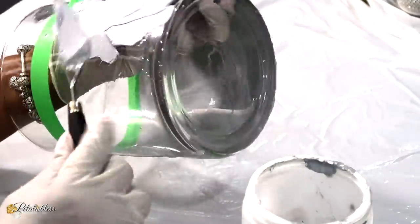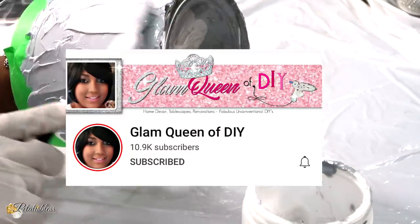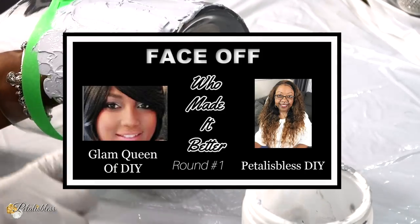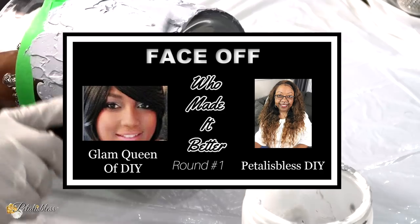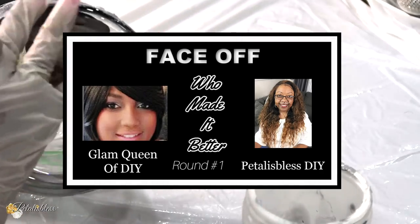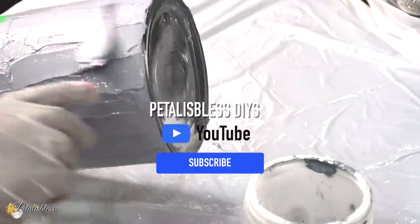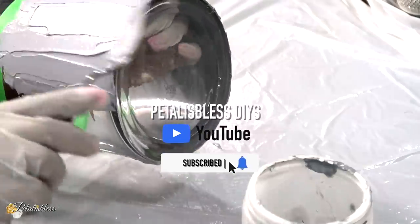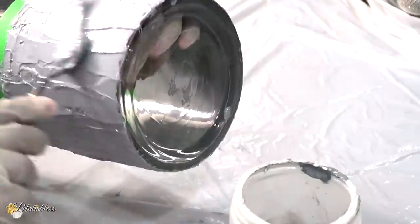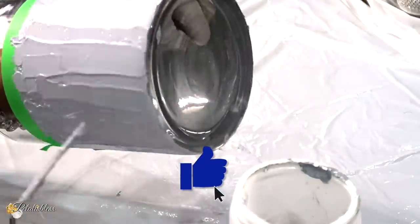Today's DIY video is a collab that I'm doing with the Glam Queen of DIY, and the purpose of this collab is a face-off — who made it better? This is round one. We're doing a vase decor for round one, and round two will be next week Friday. You can go over and check out Glam Queen of DIY; I will have a link below to her channel so you can see what she made for our face-off collab.